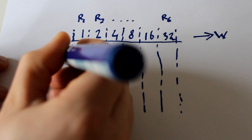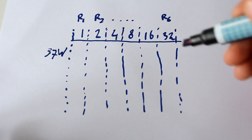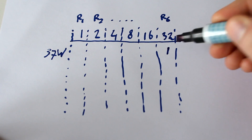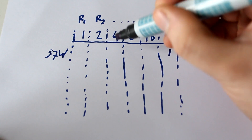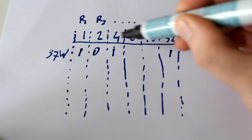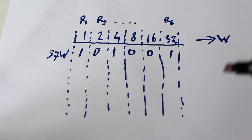37 watts — how do we load this down? Well, we definitely need the 32, but then we need 5, so we need the 4 and the 1 to be on as well, and the rest can be off. That way we can get a really high dynamic range of testable power supplies with a fairly reasonable number of resistors.